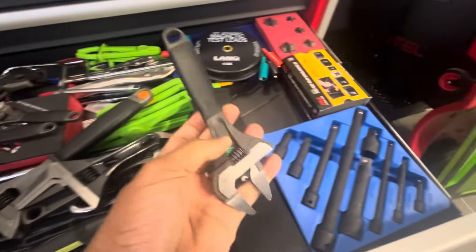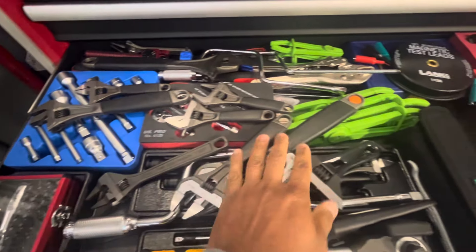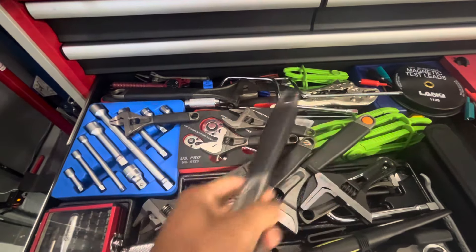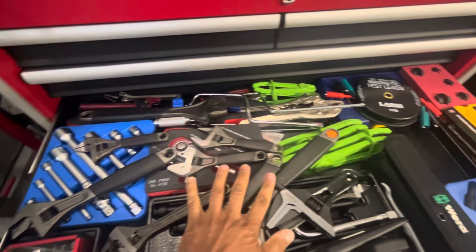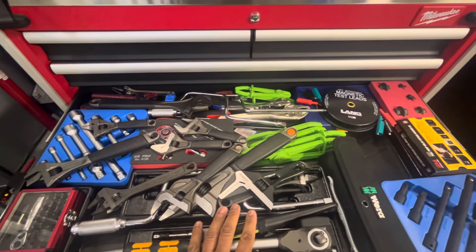Then I got these adjustable wrenches from Paco. Probably one of my worst videos out there — people beat me up in the comments so bad. It was about not knowing that the jaw kind of flipped around. But some guys work with tools day in, day out, and that's their job. In my case, I just pretend I do.